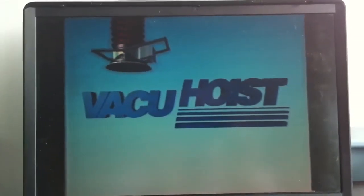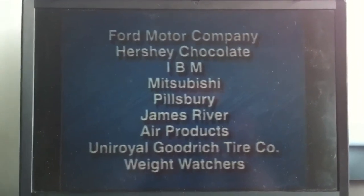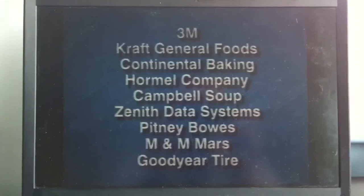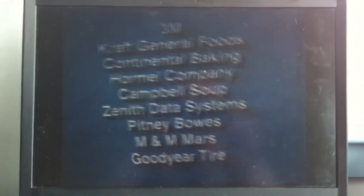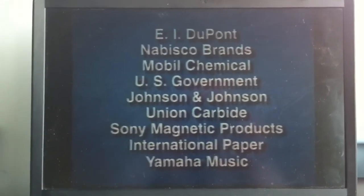Vacu-Hoists are in use by such leading companies as Ford Motor Company, IBM, Pillsbury, Air Products, Weight Watchers, 3M, Continental Baking, Campbell Soup, Pitney Bowes, Goodyear Tire, DuPont, Mobil Chemical, and the U.S. government, among others.